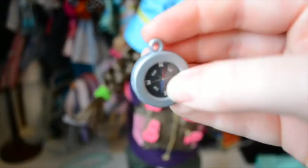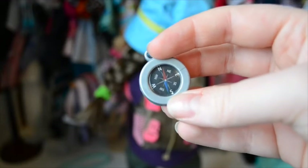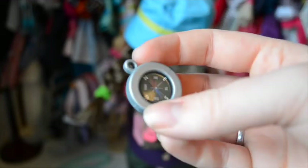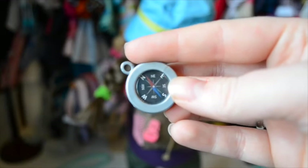The next piece in this set is a really cute little compass — an essential part of camping and trekking when you need to know where you're going in the woods. Really cute, and again it has a place to put the lanyard if you want to put that on there. Really nice piece.